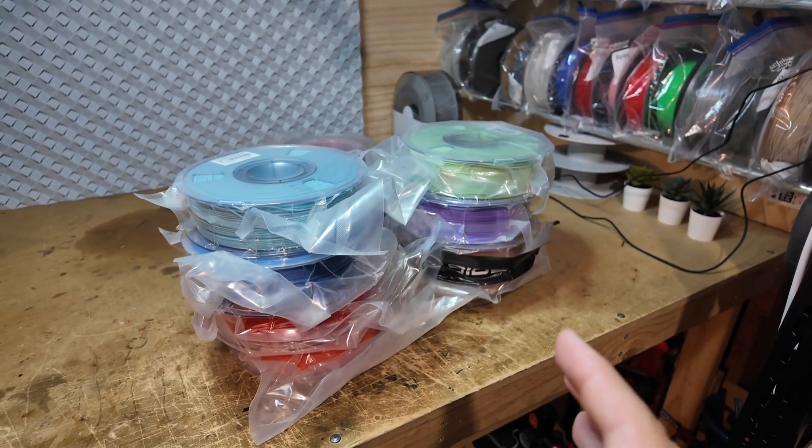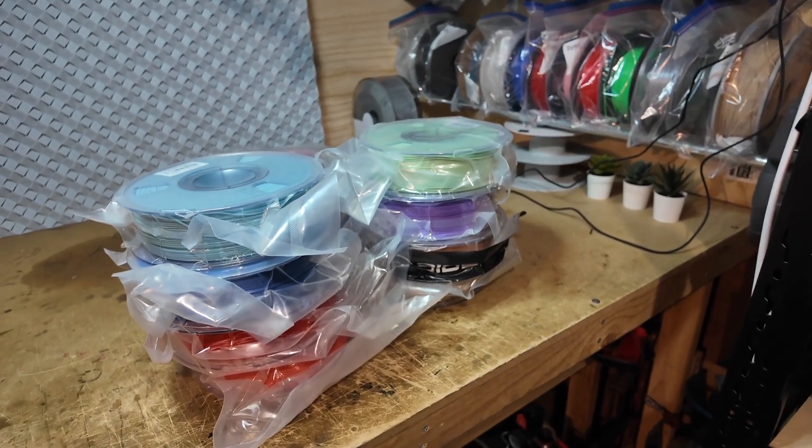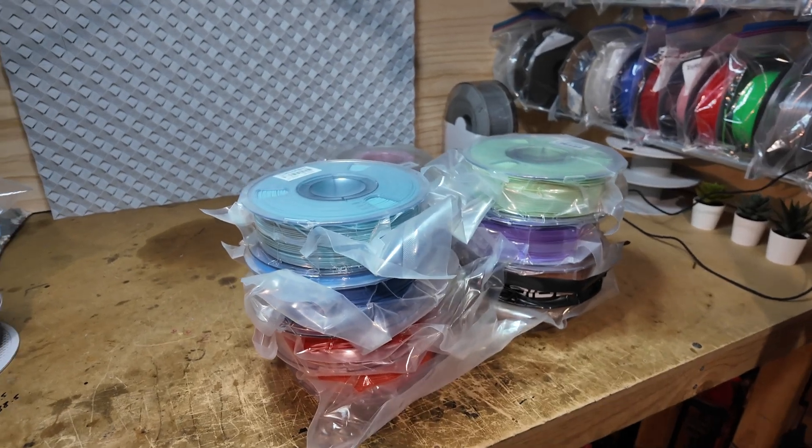We've got some spools here that need to be loaded in because these are new colors and we don't have samples of them. I need to open two anyway, so I'm just going to run them all through quickly, get the swatches done, and then we can get back on with printing overnight.